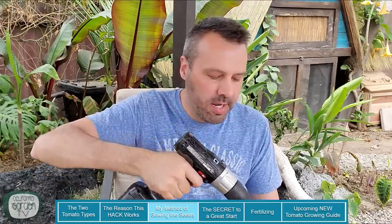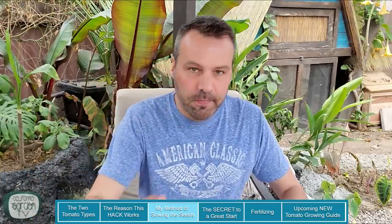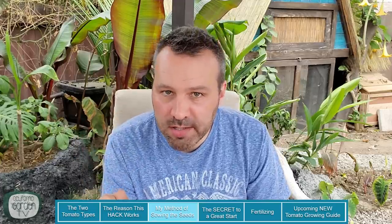I'm using about an eighth-of-an-inch bit and putting three holes in each cup. Now we're going to take some seed starting compost — you can buy pre-bagged seed starting compost at any home improvement store. It's not always organic; I looked at Home Depot a few weeks ago and they did not have any organic. But I make my own anyway: two parts peat moss or coco coir, and one part perlite.